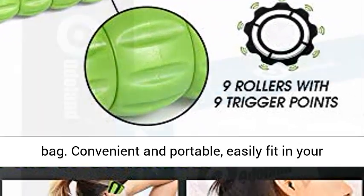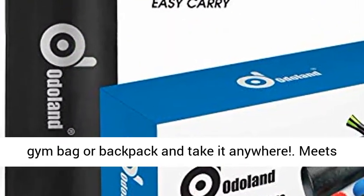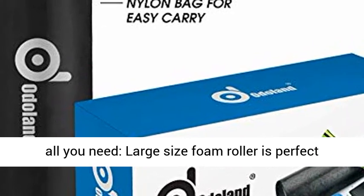Convenient and portable, easily fit in your gym bag or backpack and take it anywhere — meets all you need.